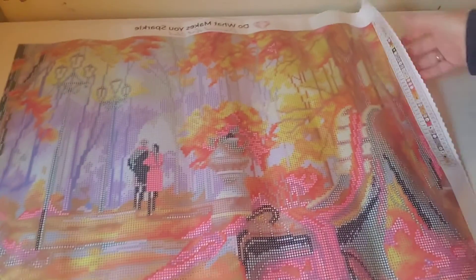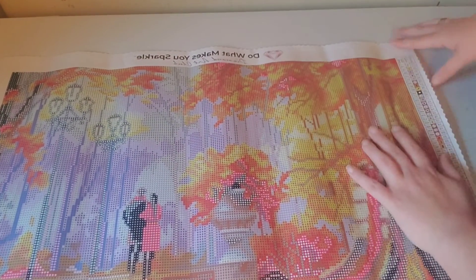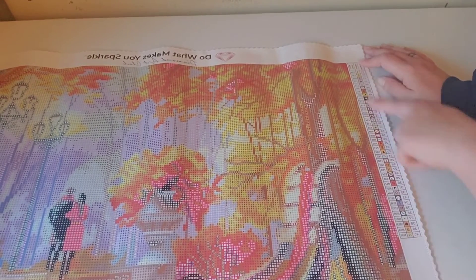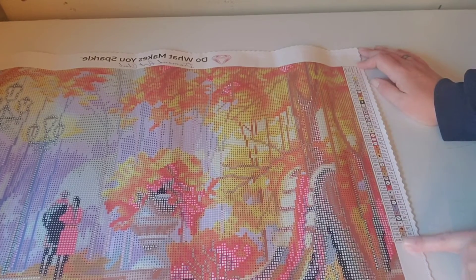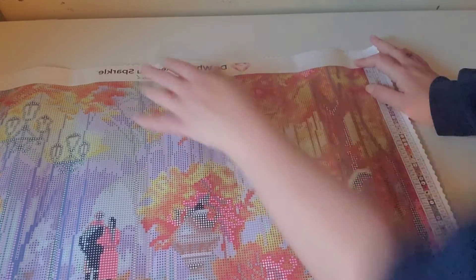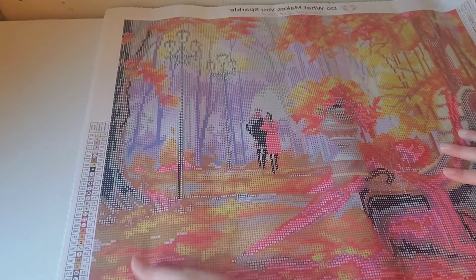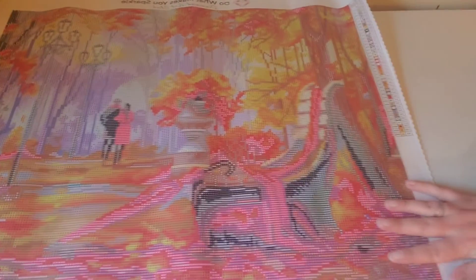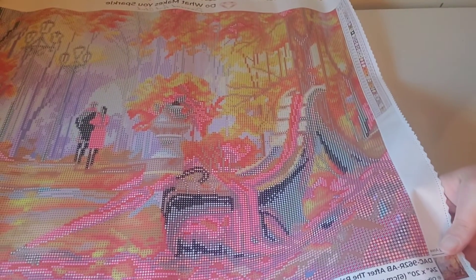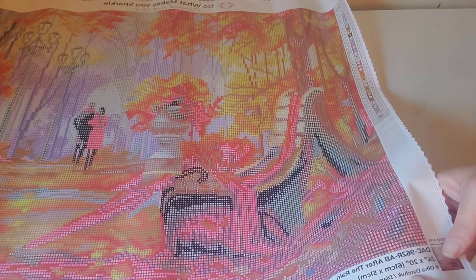And it lays flat. So you have a legend on this side with all your colors and DMC codes.